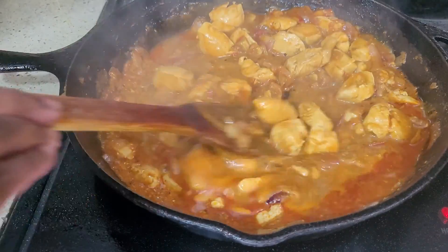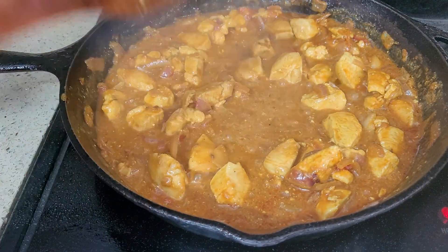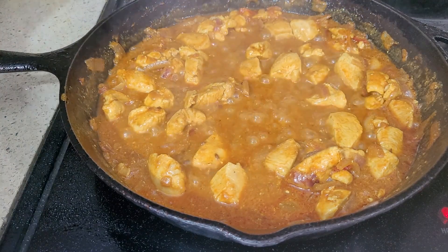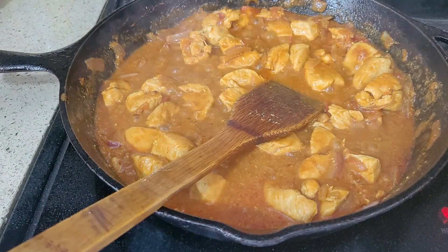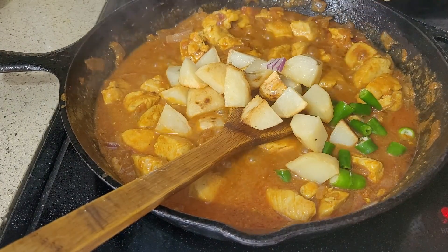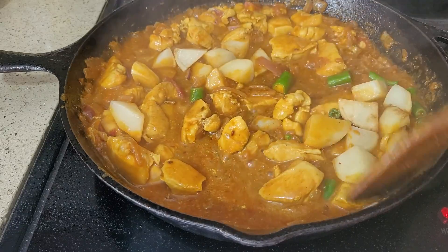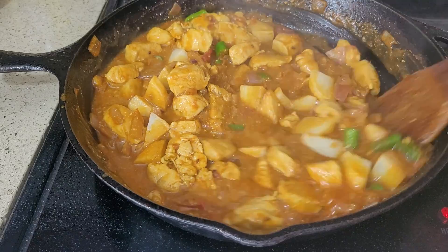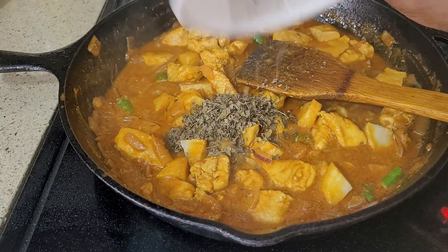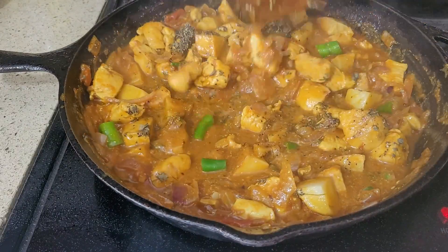That's been cooking for three minutes — oh, it looks so delicious, it tastes good too, I tried it! Now I'm going to throw in the potatoes and green chili. Potato is optional, I'm just adding it because I like potatoes in it. All this will be cooking for two minutes. I have some methi leaf — one teaspoon or one tablespoon — and black pepper, one tablespoon.